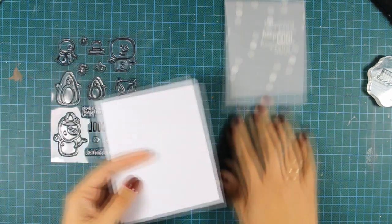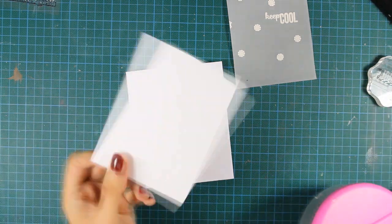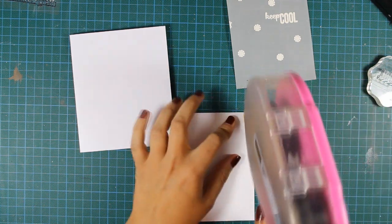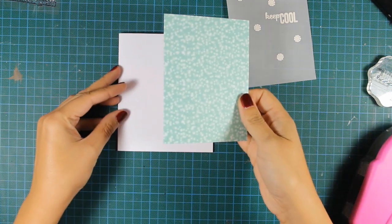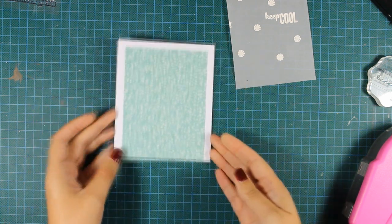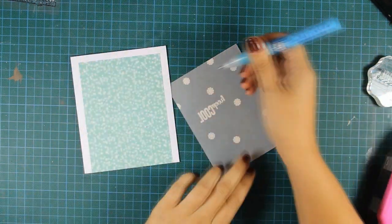And now it's time to assemble my card. I have already created a card out of white cardstock and now I'll go ahead and stick that piece of pattern paper on top. I'm going to cover up just a part of my card base so I'm leaving a nice white frame, and I'm going to stick the pattern paper at the very bottom of my card.